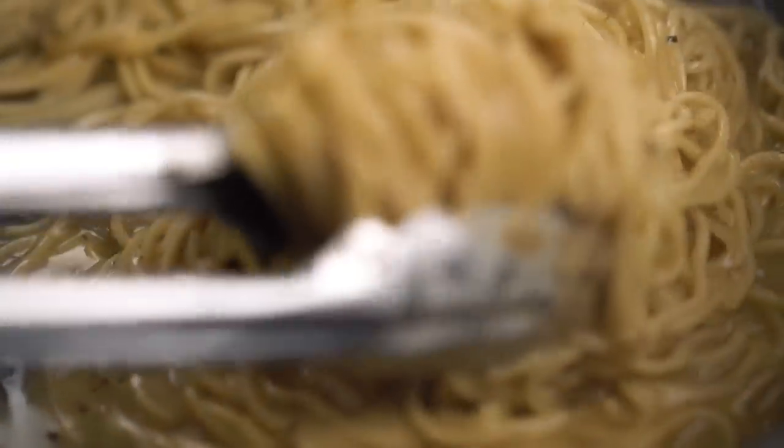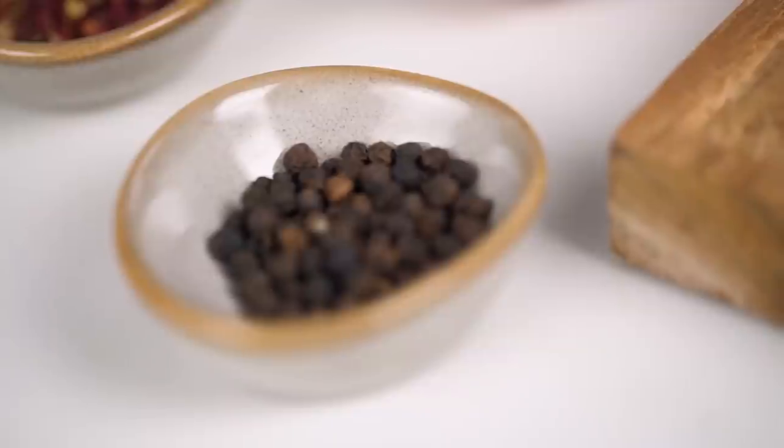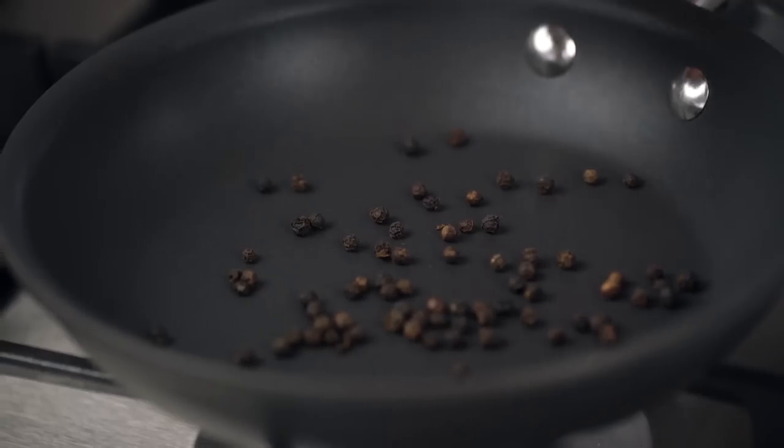Cacio e pepe literally translates to just cheese and pepper, but it doesn't exactly specify what kind of pepper, does it? We're going to add in a little surprise ingredient that's not quite traditional but will add a little extra something. First, the typical ingredient — black pepper — and we want to make pepper the star of the show. Get whole peppercorns and toast them first to release all their beautiful aromas, flavours, and essential oils. Into a dry frying pan, and here comes the unexpected addition: Sichuan peppercorns. These have a really beautiful high citrusy top note, plus they add a little numbing tingling sensation.